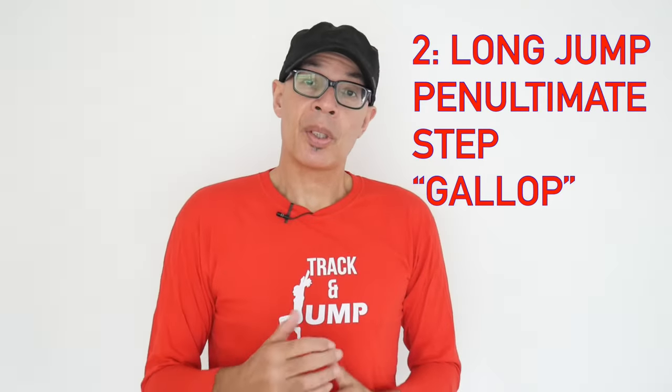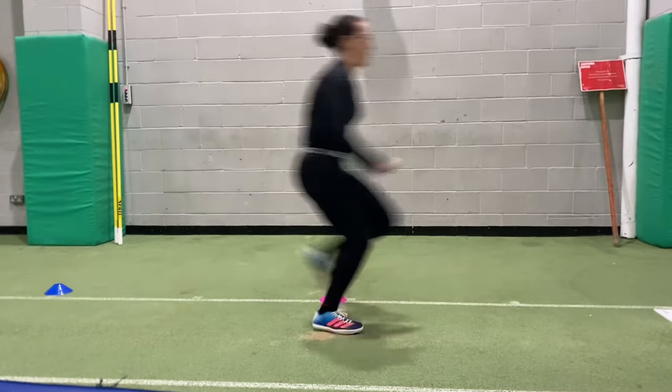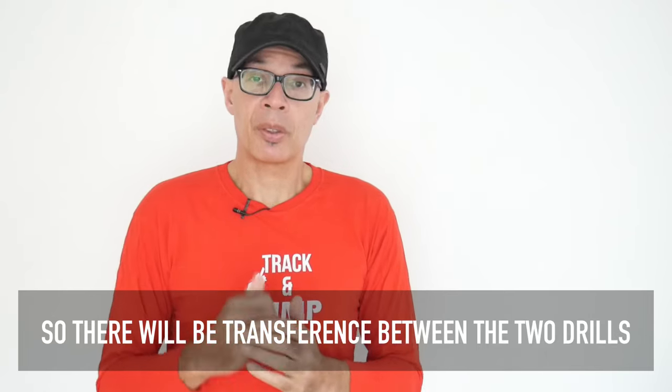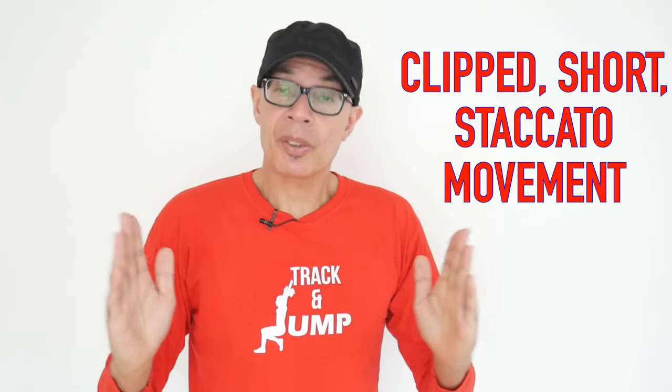The second drill is a penultimate step gallop drill. This is a very shortened version of a three-leg landing take-off drill, rather like one of the take-offs in the first drill. The objective here is to move the three-leg into a slight take-off position but then put it down as quickly as you can onto the ground, so that you create a very clipped, short, staccato movement.